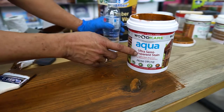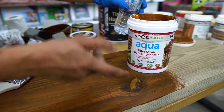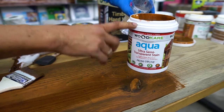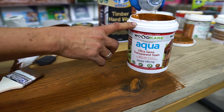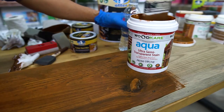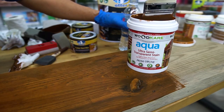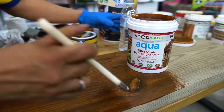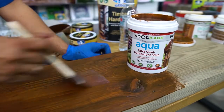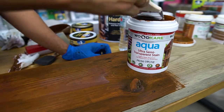With the aqua transparent stain, after two hours if the coloring is too heavy, you can add about 5 to 10% water — just normal clean water. Then you can apply the sealer coat for better protection.